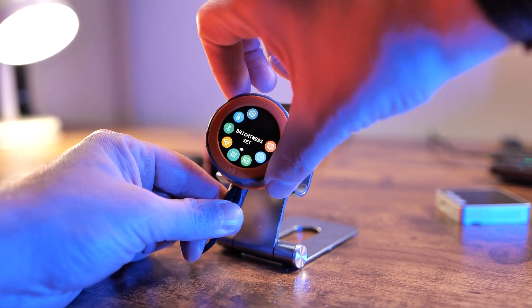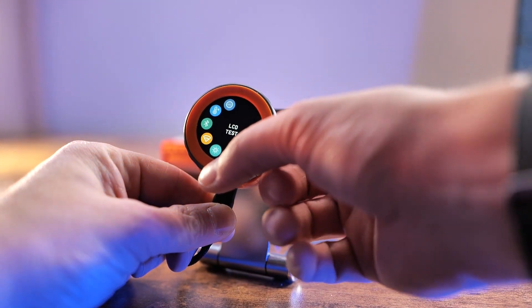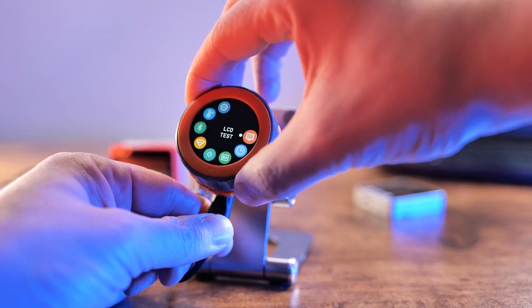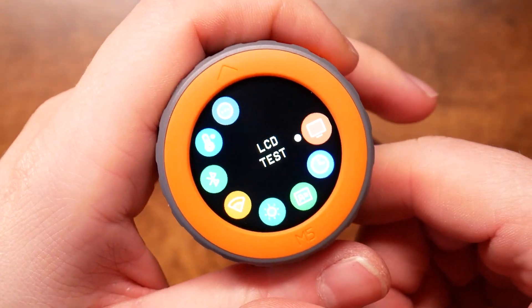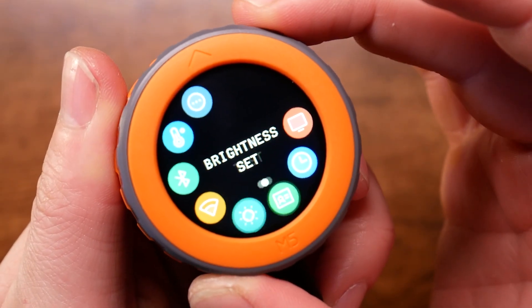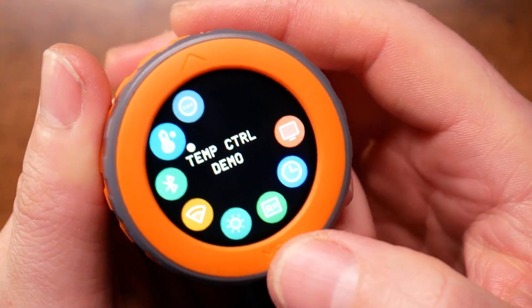So what exactly is the M5 Dial? As the name suggests, it's a rotary encoder wrapped around a 1.28-inch color touchscreen display — a 240 by 240 TFT display with a nice touch interface. Apart from the physical utility of the rotary encoder knob, there is also a button hidden under the M5 designation at the bottom. It's not the easiest thing to actuate, which might be a benefit or not depending on how you're going to use it, but it's there for you to use.